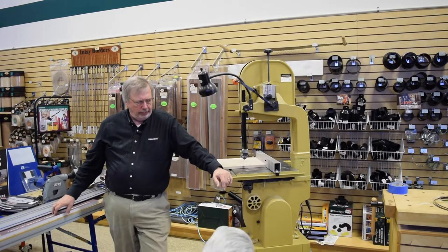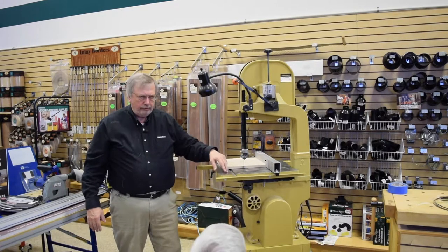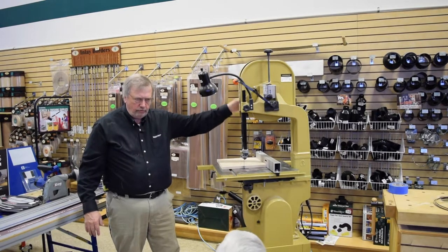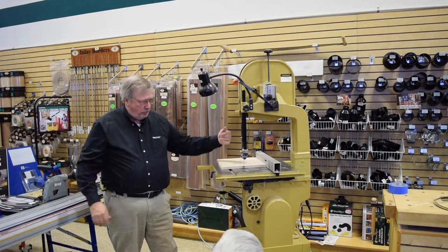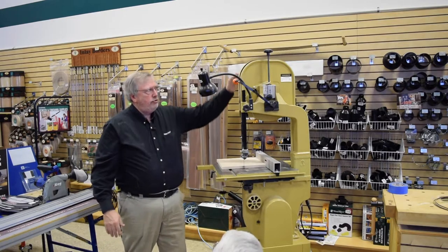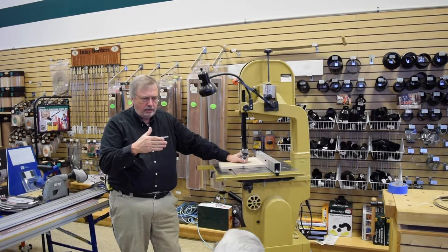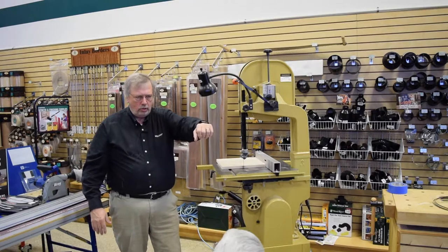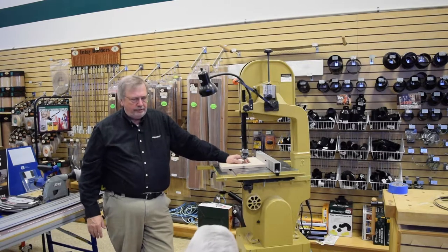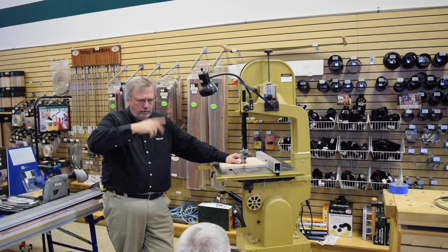When you first put on a Timberwolf blade, remove the table and move everything so nothing touches the blade. Turn on the saw — the blade will flutter. Start adding tension, and eventually it will lock in. Once it locks in, do a quarter turn more and you're done. That's called a flutter test. With Starrett blades, you just crank it up to wherever the blade thickness indicates, and you're ready to go.